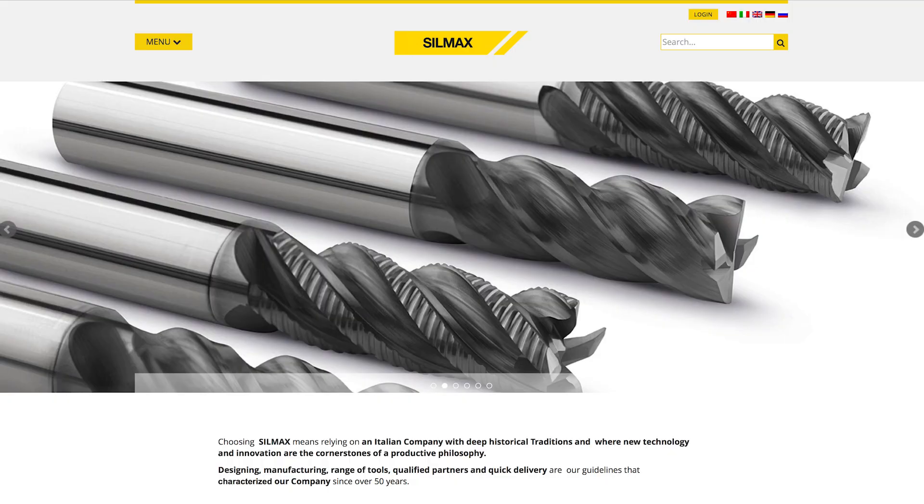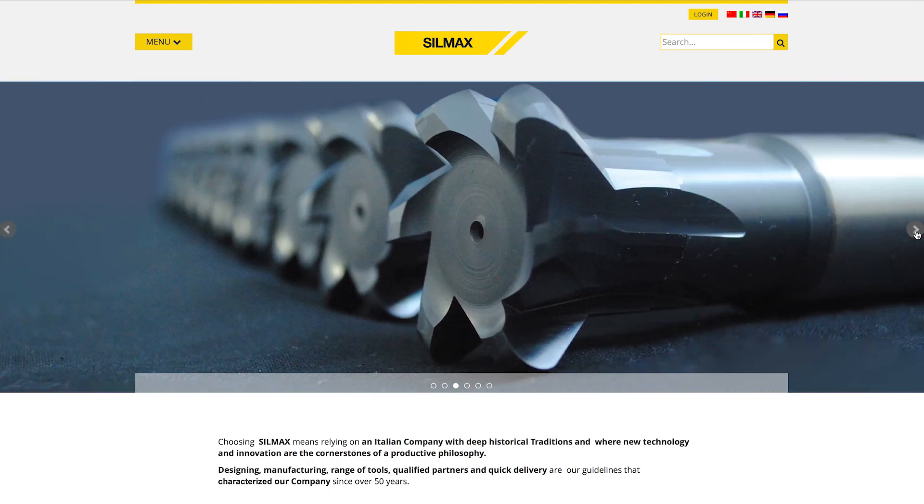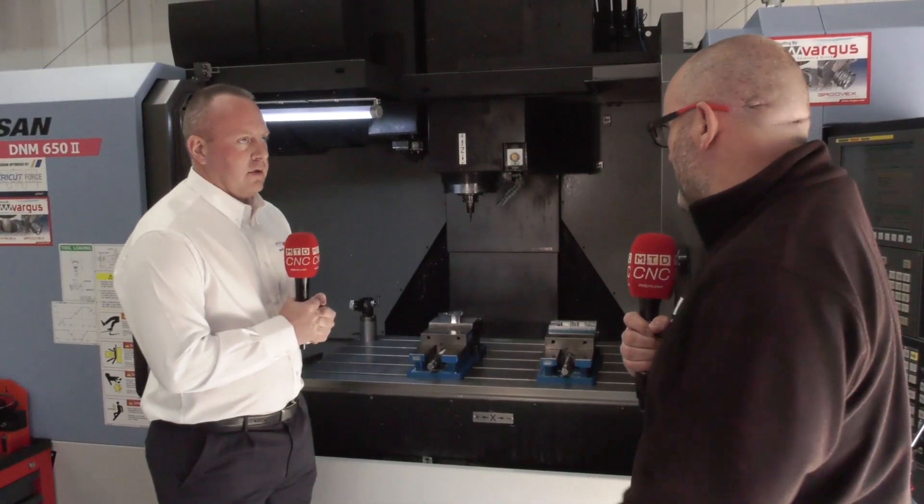For some people Silmax may be a new brand, so tell us a little more. Silmax is a brand exclusive to Vargas within the UK and available from a select number of distributors — Italian manufactured round shank drills and end mills, with a huge range and stock held in the UK.